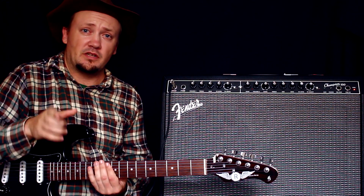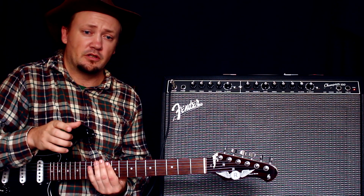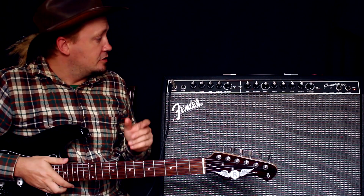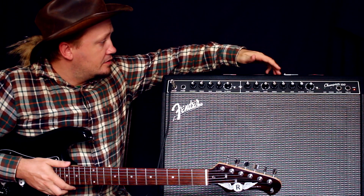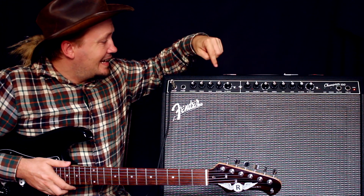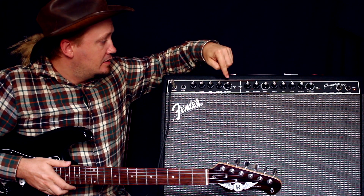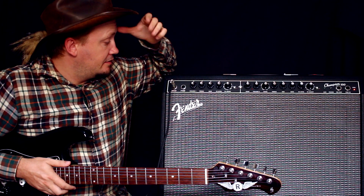Обращу внимание: звук я пишу просто с обычного звукозаписывающего устройства, на которое обычно пишу свои блоги — не с микрофона, конкретно в этой комнате. Включаем — у нас здесь получается два канала: чистый канал и канал с эффектами. На каждый канал идут свои эффекты — там флэнджер и прочие.